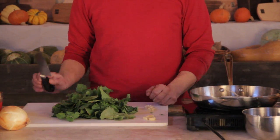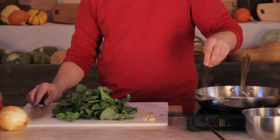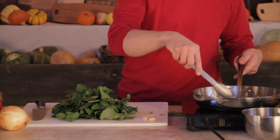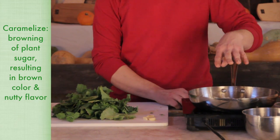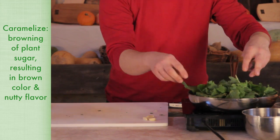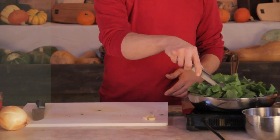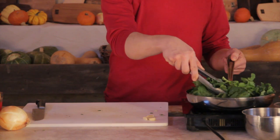Once the onions begin to colour, throw in your garlic and stir it in a little bit — it's starting to smell really good. The garlic is going to caramelize in the pan, and then simply throw your greens in. Even though it looks like there's a lot of them, they're going to cook down quite a bit. Just allow the garlic to cook in the pan for about 30 seconds.